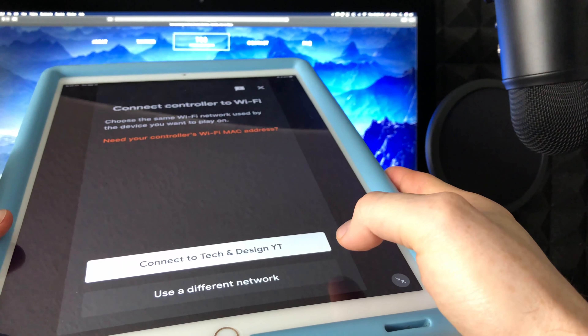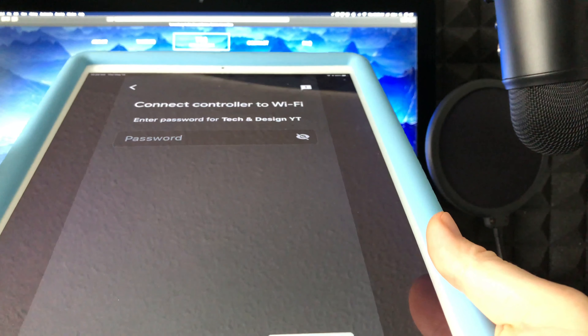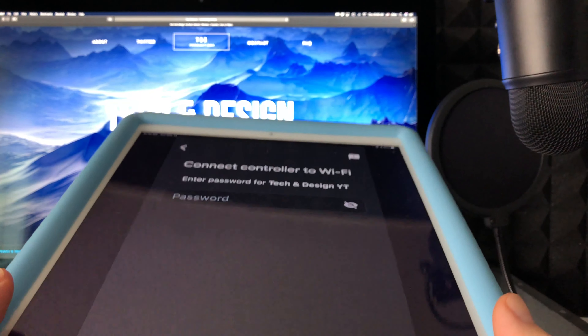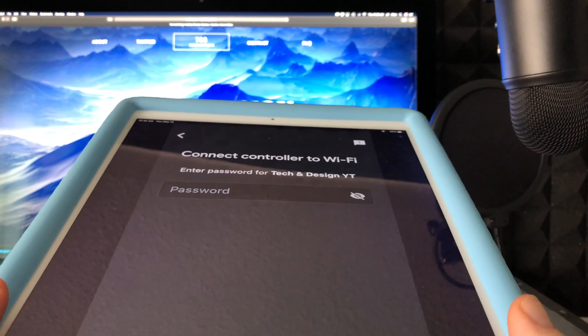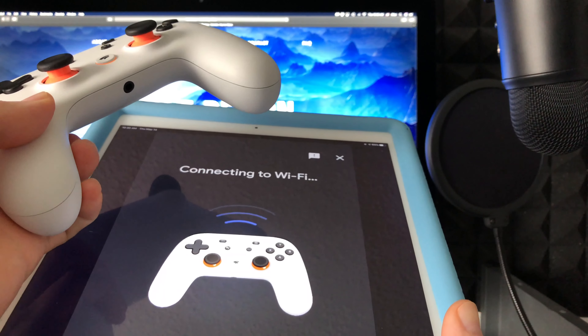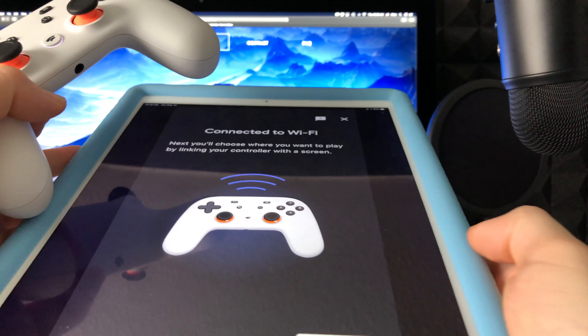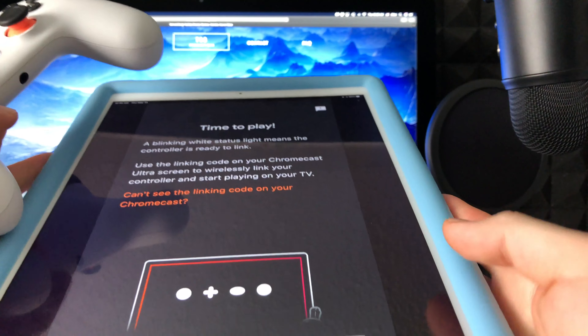This step connects the controller to your Wi-Fi. As long as you feel that vibration, select yes, then tell it to connect to Wi-Fi. Make sure your Mac is connected to the same Wi-Fi network you're connecting your Stadia controller to. It's going to ask for your password — put that in and it will connect to Wi-Fi. Your controller should still be blinking.